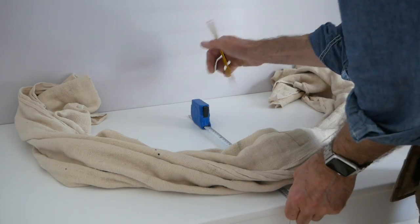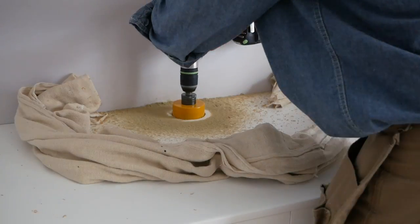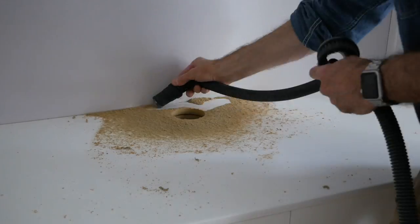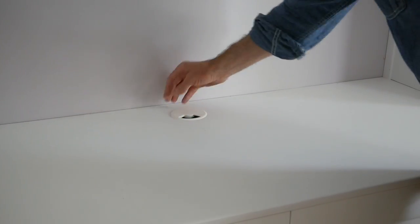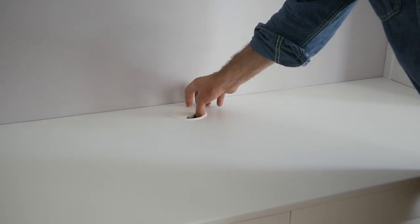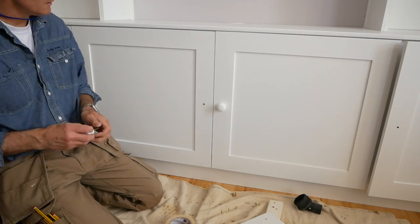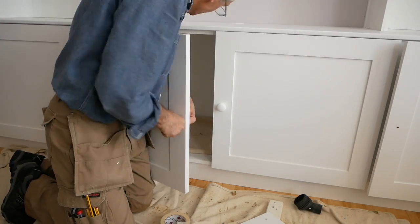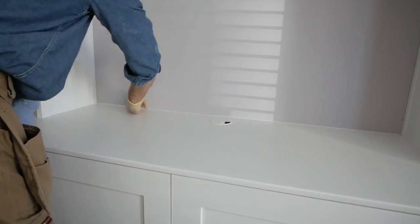With the infill complete I can cut the cable access hole, using a dust sheet to contain the spread of dust, then cleaning up and fitting a simple cable tidy. With the worst of the messy work done I can fit the door knobs, run a bead of cork around the edges, and then give everything another quick coat of paint.